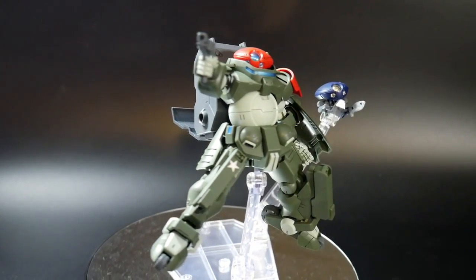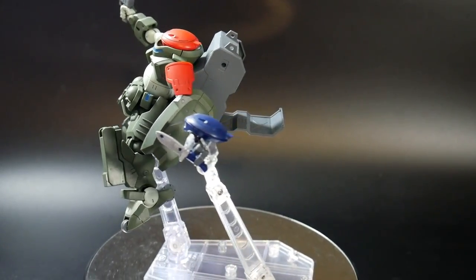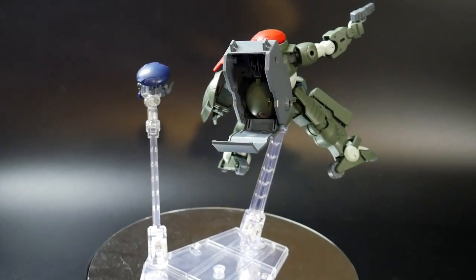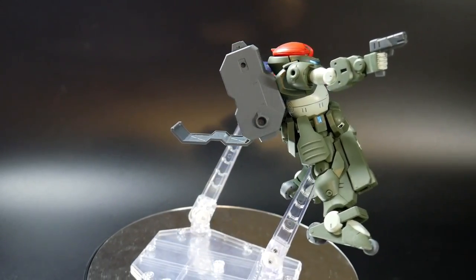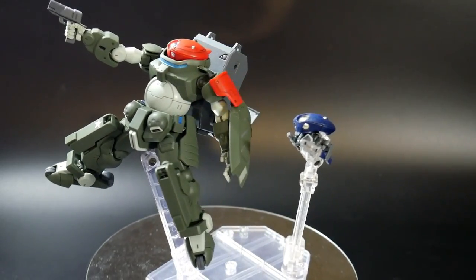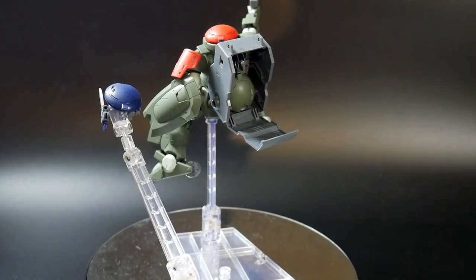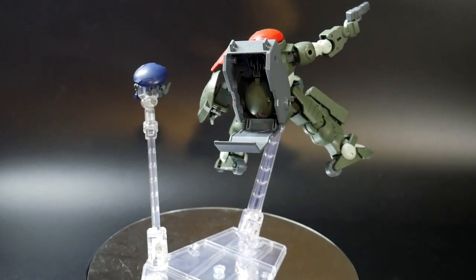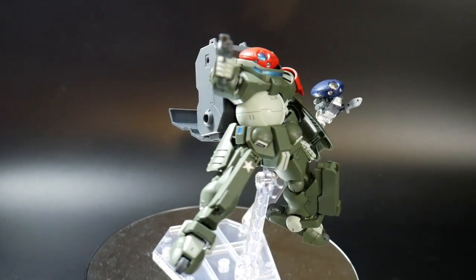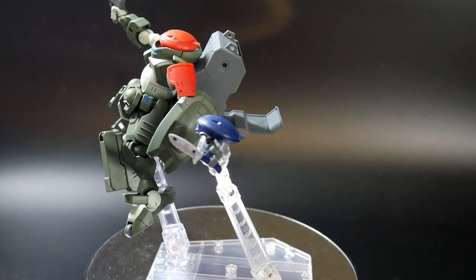If you were wondering about the stand I'm using, it's the Stage 5 stand. I know it's mostly for figmas or similar figure lines, but I kind of use it for gunpla. Sometimes the little pegs don't always work — it can be too big for the actual model itself — but ultimately I think it looks fine. If I cared enough to give it a dedicated stand, this flying pose would be the one I'd put it in. However, I don't really want to get a stand just for this guy — he's fine on the ground in my opinion.